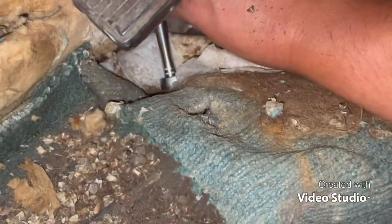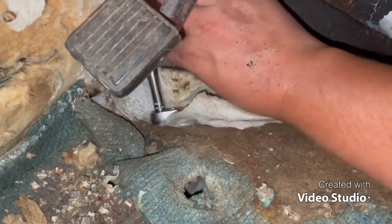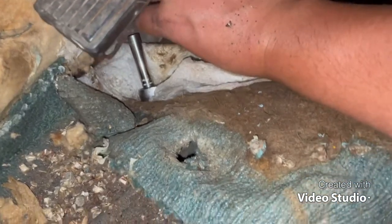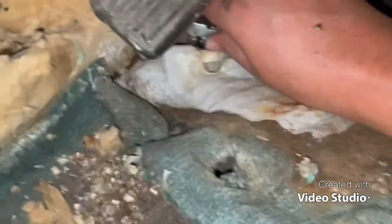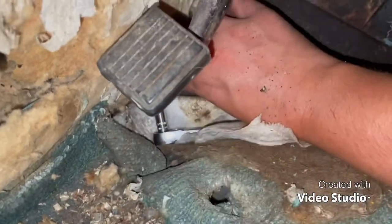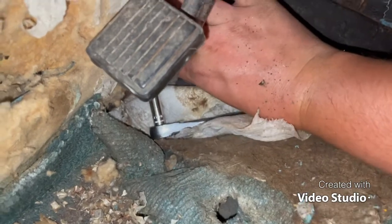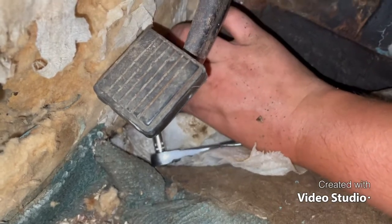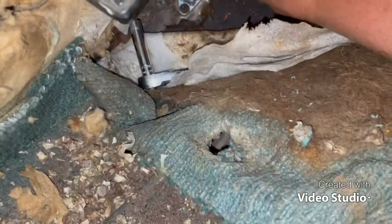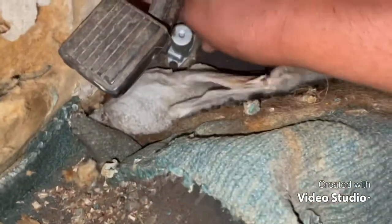So now I just gotta tighten the screws for the foot switch. It's gonna take me a few minutes. I don't think I can pause on this, which is a pain. My old phone you could pause for switching video.